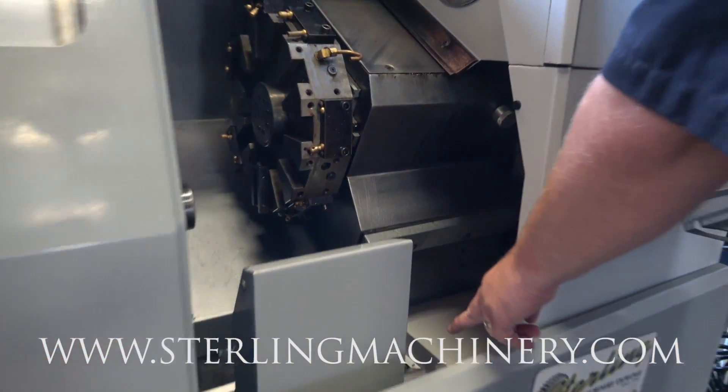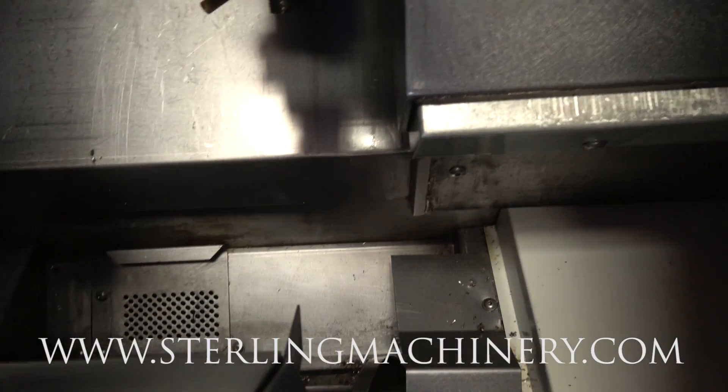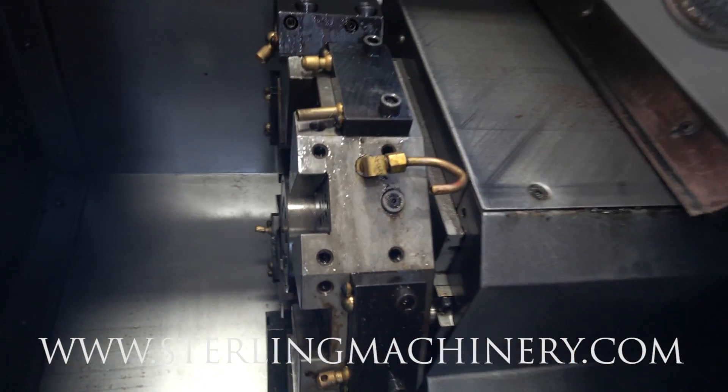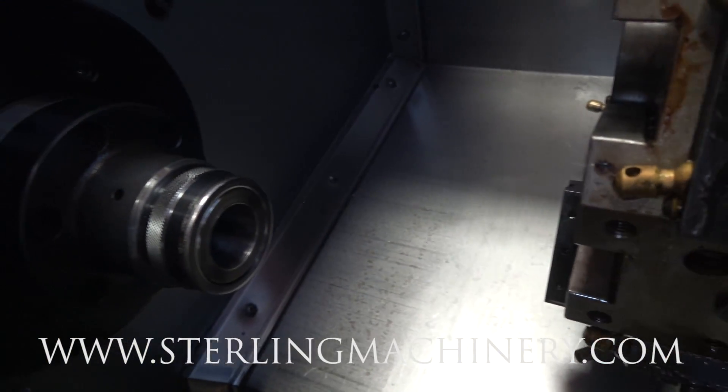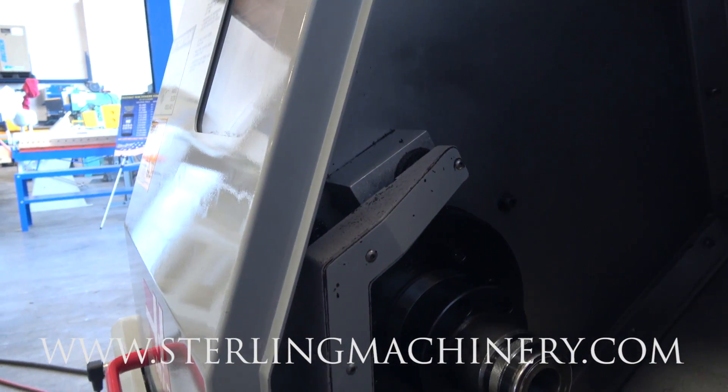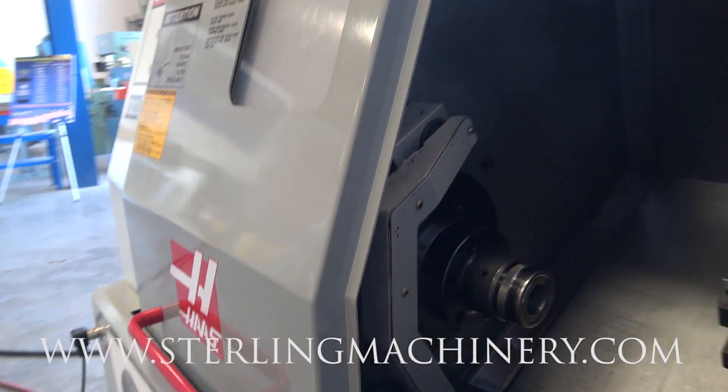At the bottom here you'll see there's a chip auger, as well as the coolant closure, the parts catcher, and then the tool testing unit.